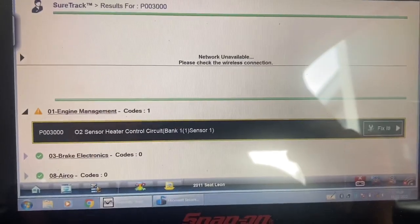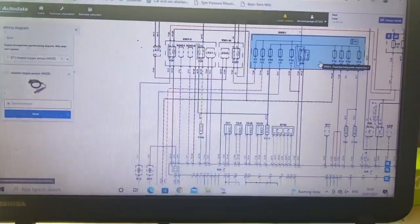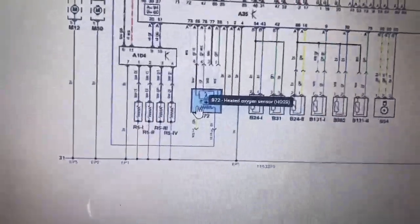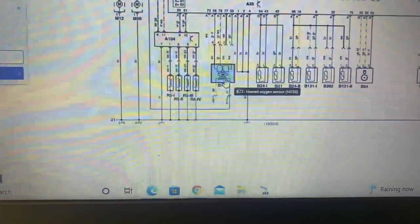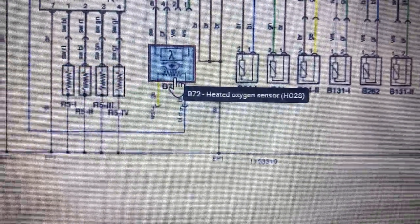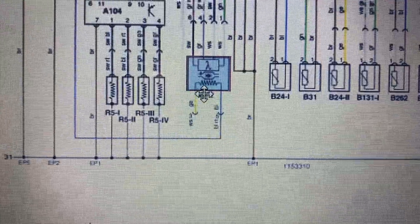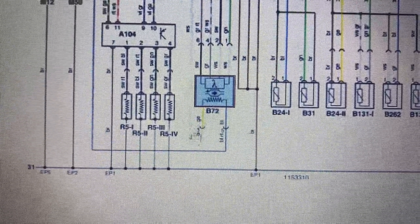The first thing I'm going to do is take a look at a wiring diagram — apologies for a bit of noise in the background. On AutoData we're picking the vehicle we need: 2011 Seat Leon 1.6 diesel. There is our heated oxygen sensor. If you zoom in you can see the heating element — that little wiggly line there is the heating element.